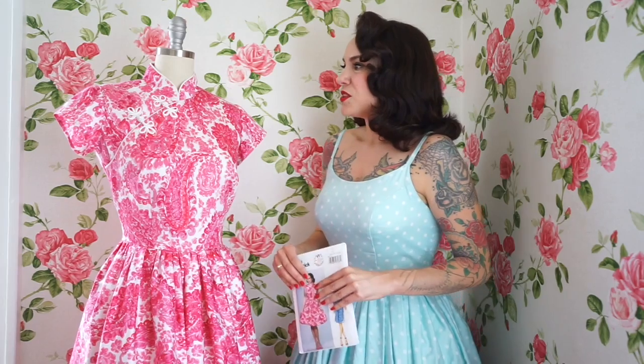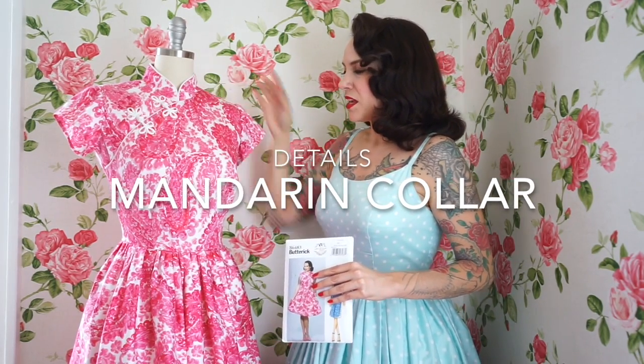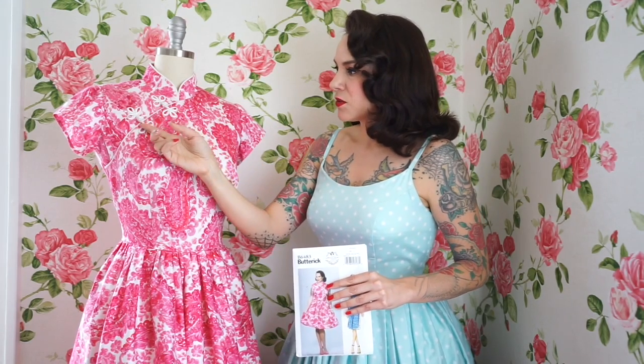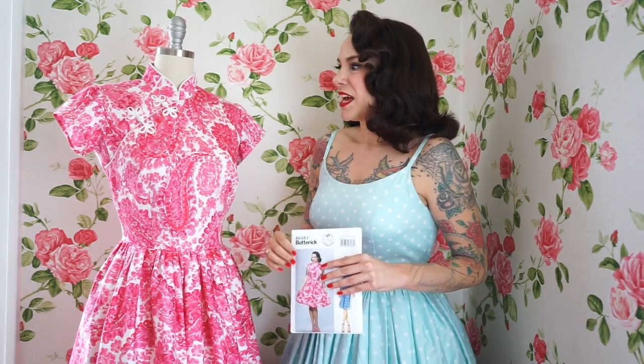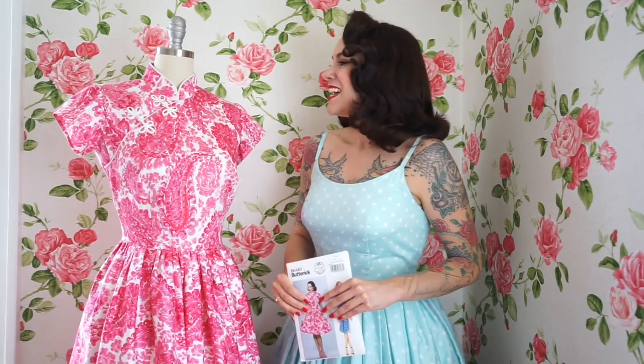So what I've done is sort of a 50s take on the Cheongsam. You can see there's a mandarin collar that has piping all the way around, and then this flap here, which also has piping. It has two frog closures, and I've always been a fan of the frog closures, so I was really excited to finally incorporate them into one of my designs. It's shown in a traditional ivory on the frogs, but you can get them in a lot of really fun colors too.